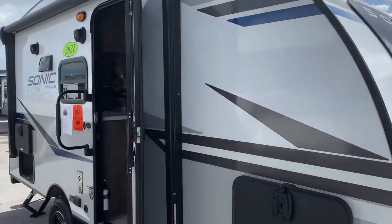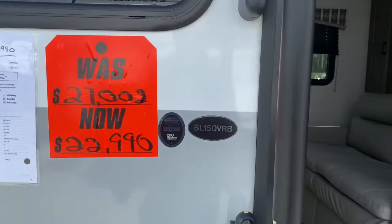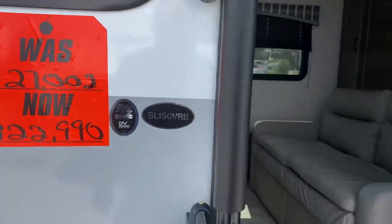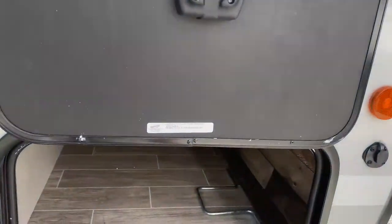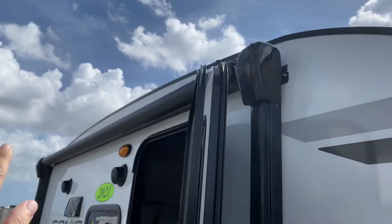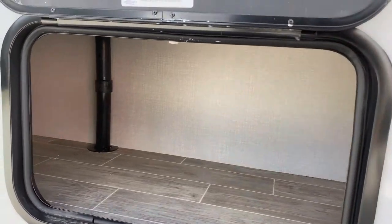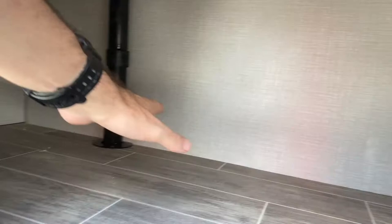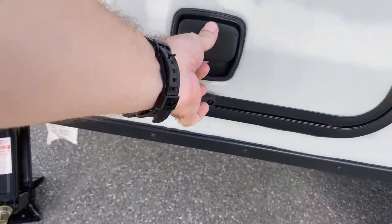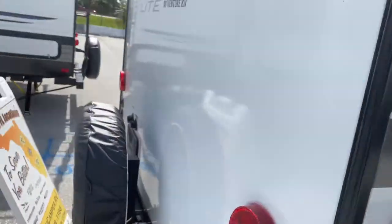Hey everybody, today we are going to look at the Sonic Light by Venture RV — model number SL150VRB. As always, let's start up front. It's got a nice little storage awning that covers pretty much the entire side. This being sort of a mini, you also have storage over here on the side too — a small storage, but yet more storage. They have slam latches that pick up with magnets, which are great.